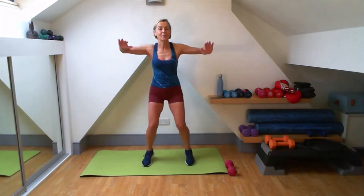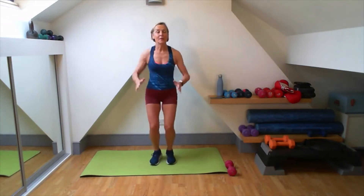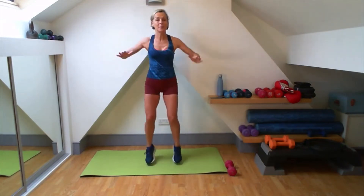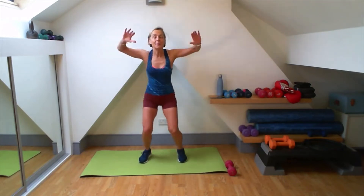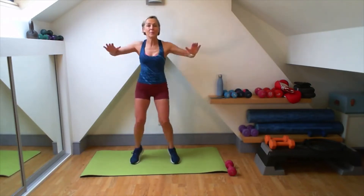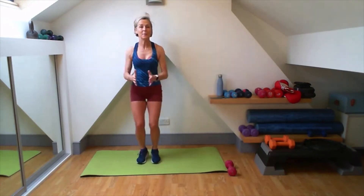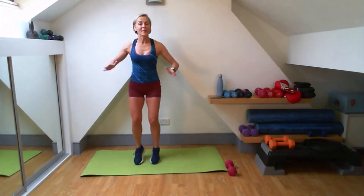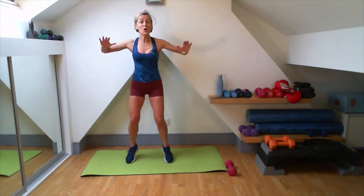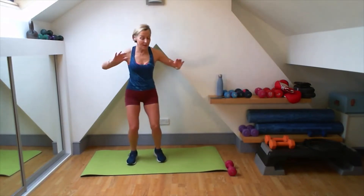Back to your jacks. Second half of that circuit. Already halfway through your first circuit. Good work. Here we go. Lovely, good. Under control. Get those heels down. Three, two, one.